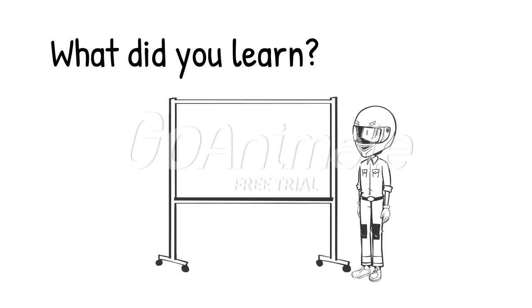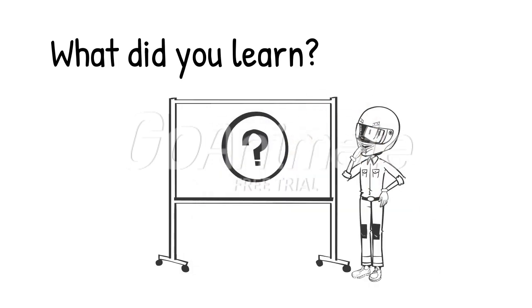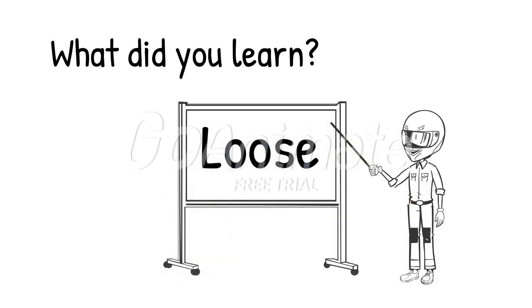Now that you have a basic understanding of race car handling, I would like to see what you have learned. Please tell me what it is called when the back end of the race car slides through the corner, possibly hitting the wall first. If you said loose, you are correct. Good job, hooray for you!